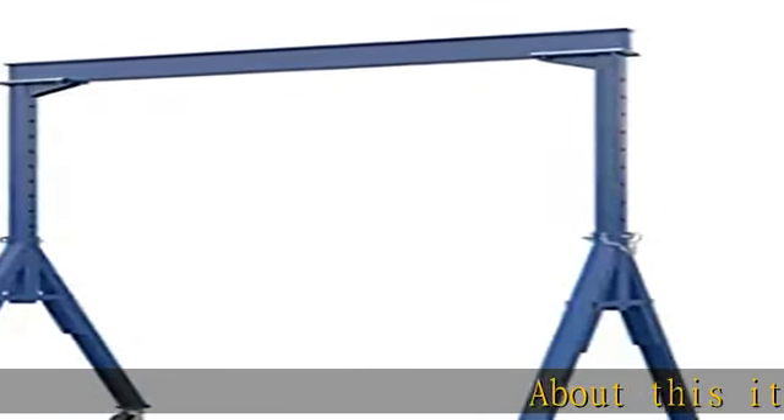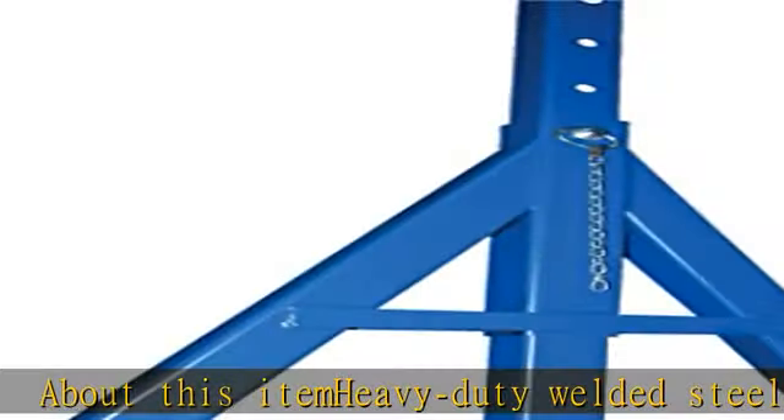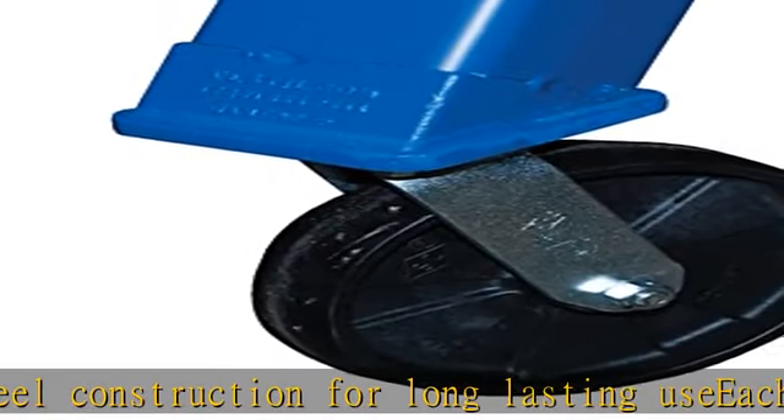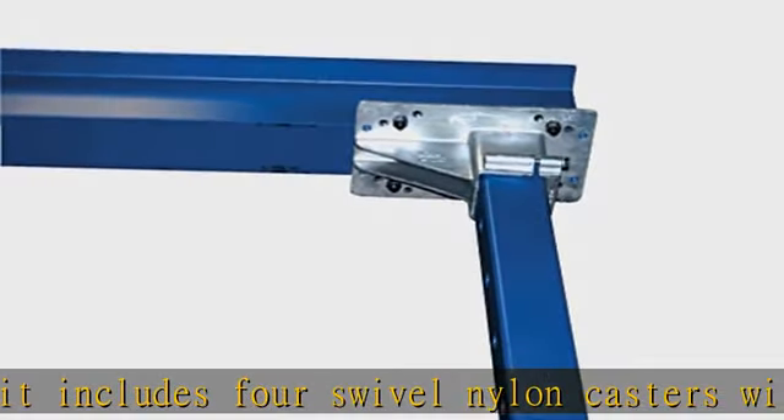About this item: heavy duty welded steel construction for long lasting use. Each unit includes four swivel nylon casters with four-way position locks for safe positioning. Easy adjustable height can be done with fork truck or other overhead lifting device. All units comply with applicable CMAA and NC specifications. See the description to get this product today at the best price.